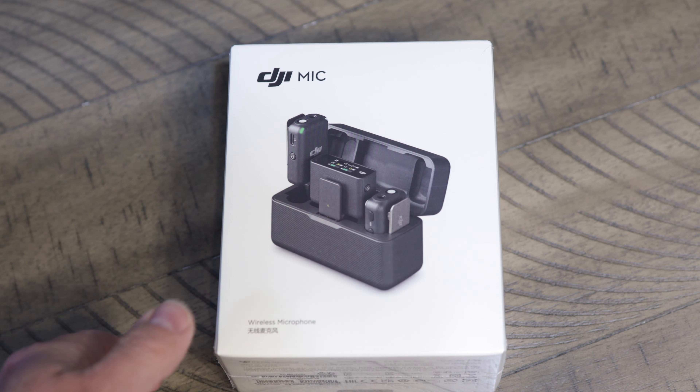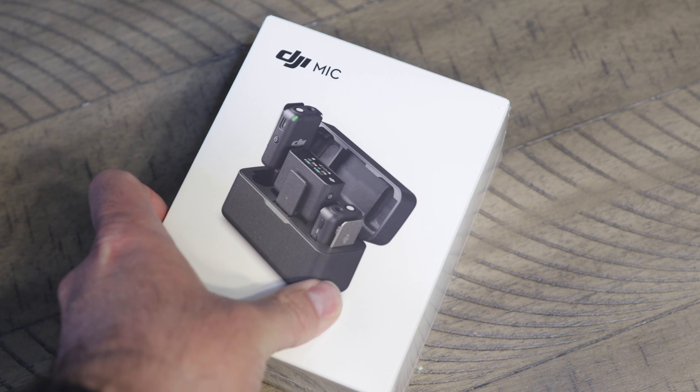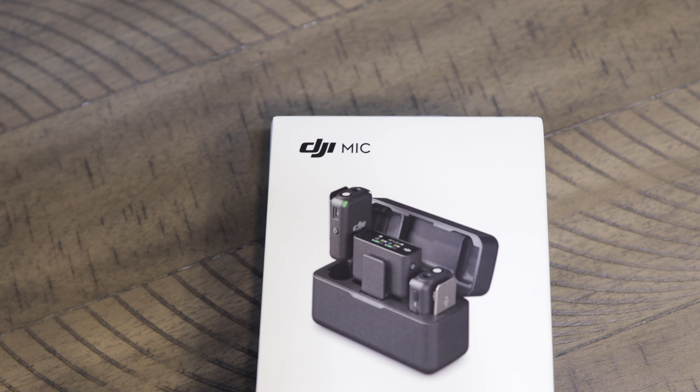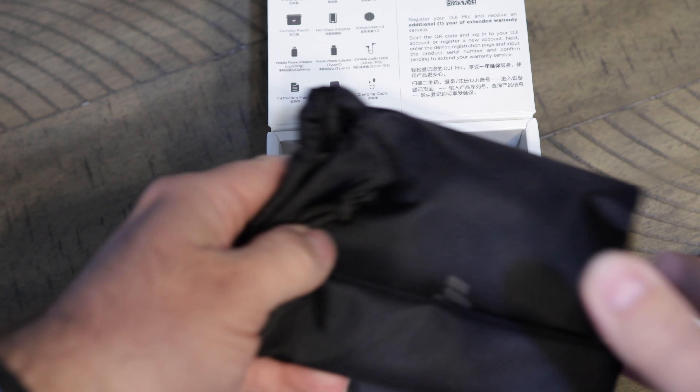First off we're going to do the unboxing. This is the box it comes in — just what's all in it on the front. So let's go through here and see what we got. On top is a box with accessories, the bag, and everything else that's in the bag. There's all kinds of stuff — we'll go into that in a minute.